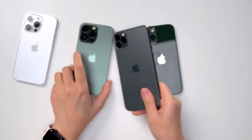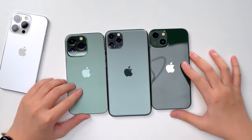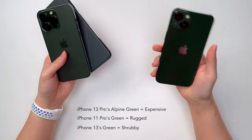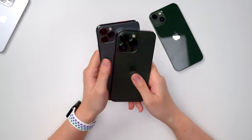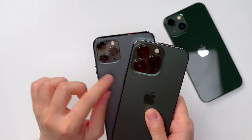One thing we also have to compare this to is this — actually an iPhone 11 Pro Max that I borrowed from my mom. We can see the color comparison: the 11 Pro Max has a very expensive-looking green, whereas the Alpine Green is more rugged, a deep shrubby green. And look at the size of the cameras on the 13 Pro versus the 11 Pro Max — they're at least three times the size!